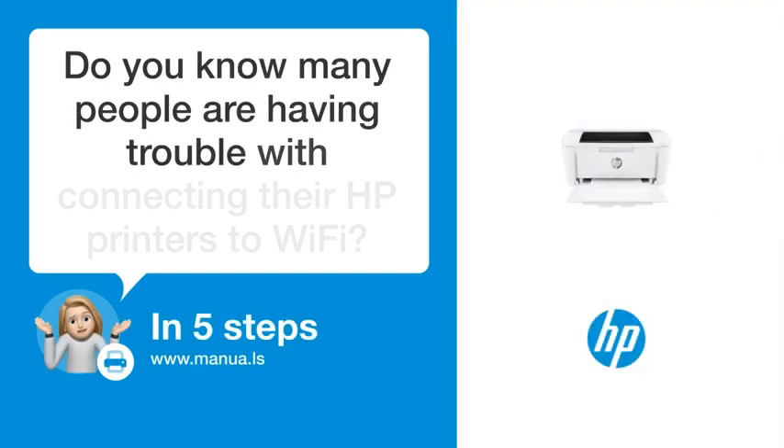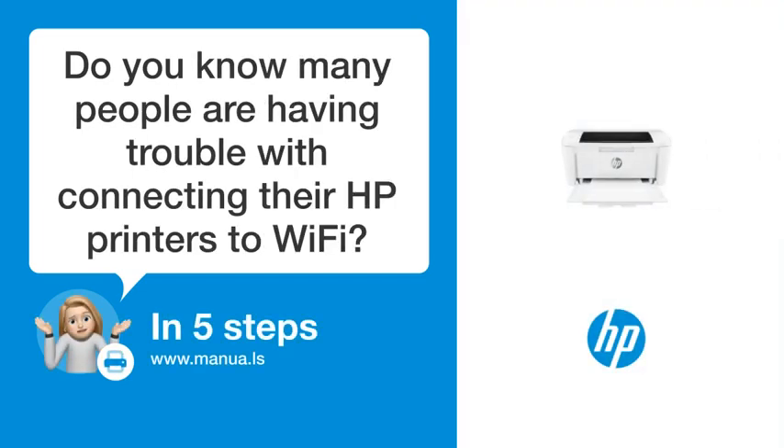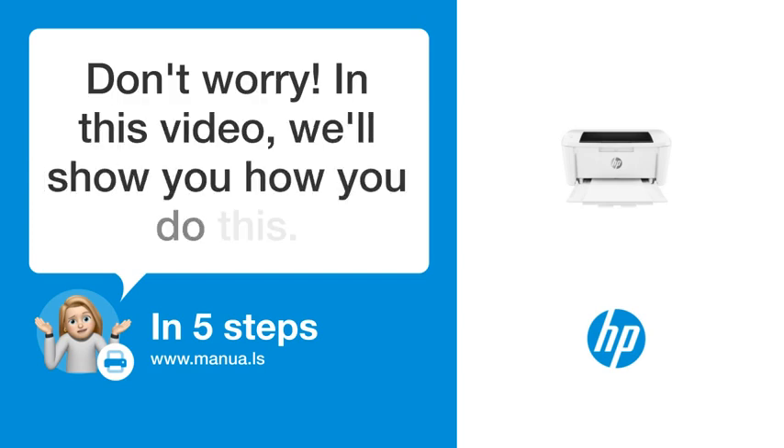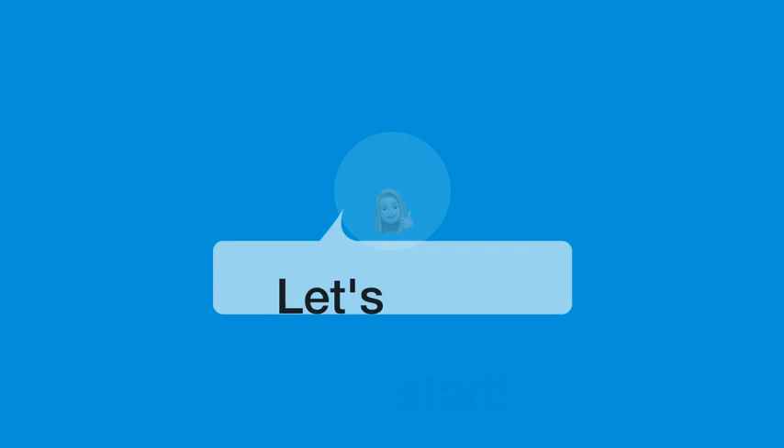Do you know many people are having trouble with connecting their HP printers to Wi-Fi? Don't worry. In this video, we'll show you how you do this. Let's start.